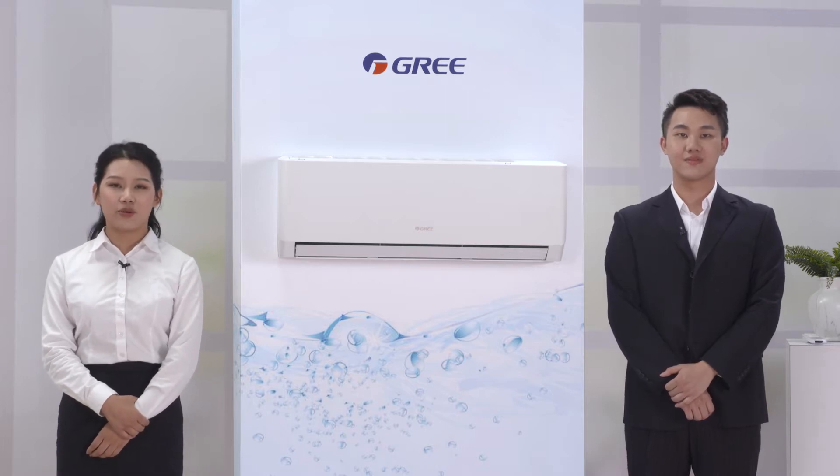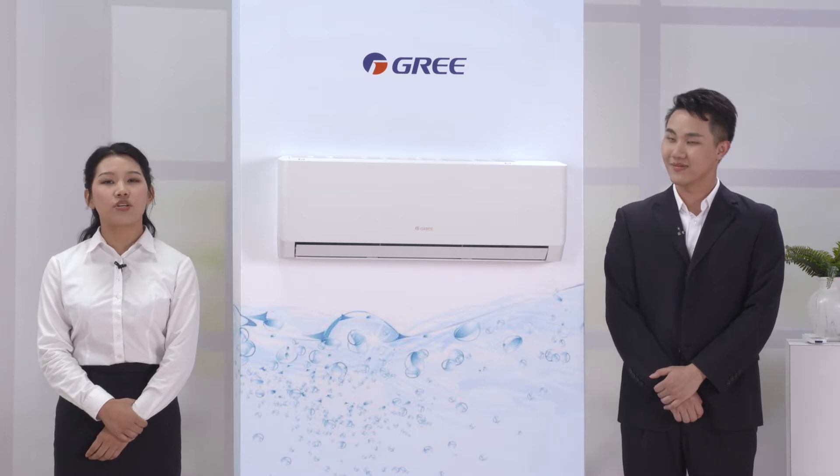It is PULA series. PULA is GREAT's 5th generation product. Wow, the 5th generation! PULA can't wait to see the world. Let's see a short video to know more about PULA.